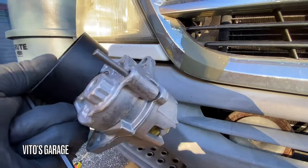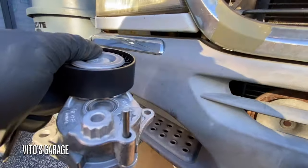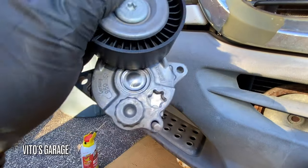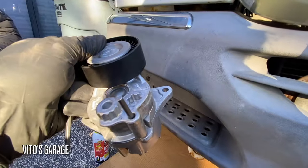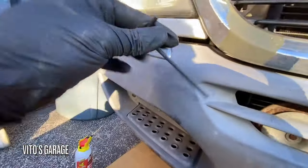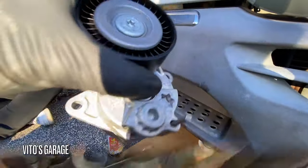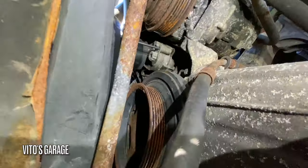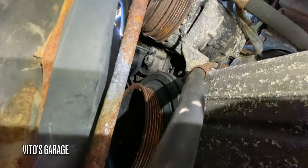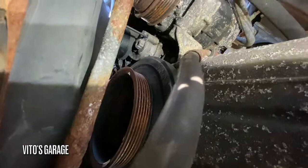So you see this new tensioner? It has this pin inside. To take the old one off, I need to turn this bolt with a 12-point socket, then align these two holes and install an Allen key in there like a pin — otherwise you can't get to the two mounting bolts. So I aligned those two holes, Allen key through, and now I can get to those bolts easier.